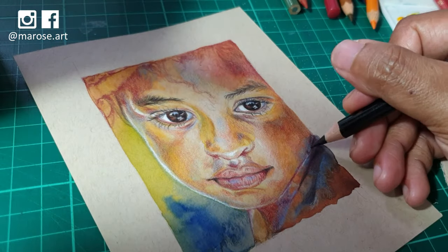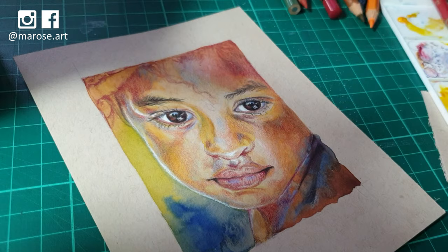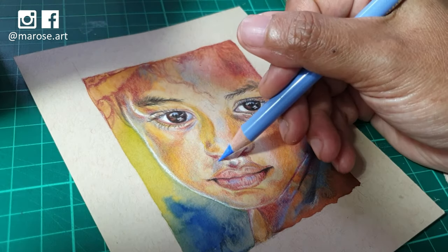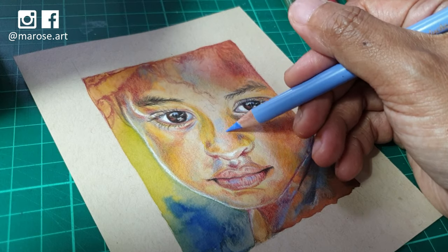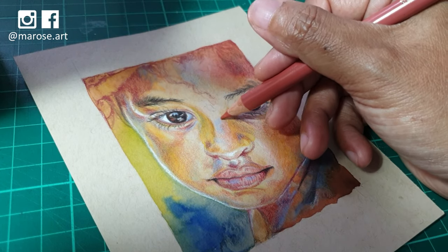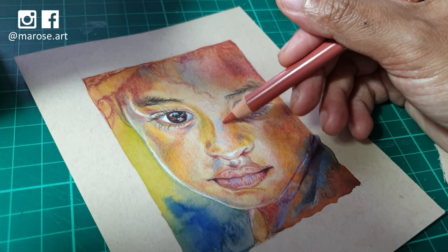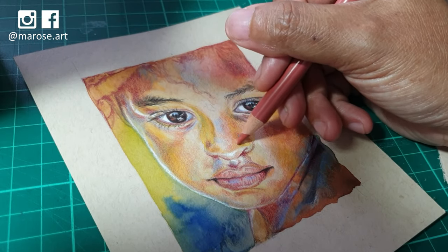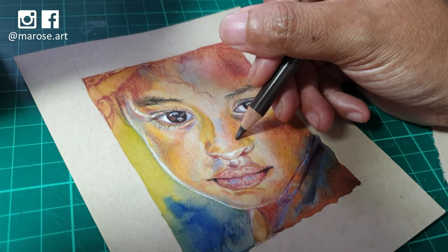I'll just go around the face a few more times, saturating some of the colors where necessary and darkening the shadows. This portrait is pretty much done — I'm just going over it with a few more finishing touches to make sure it has a completed look and doesn't look unfinished.